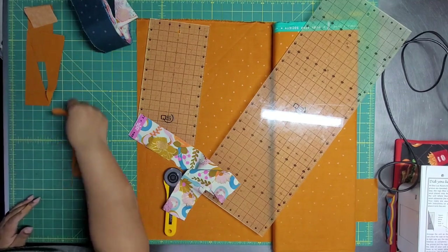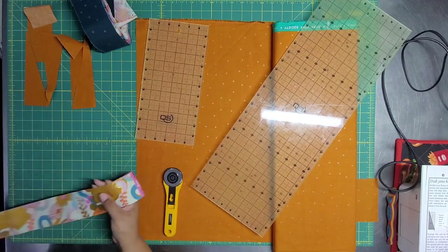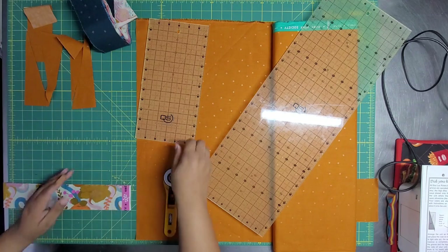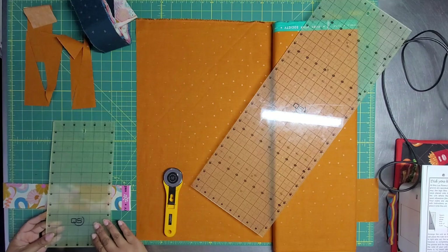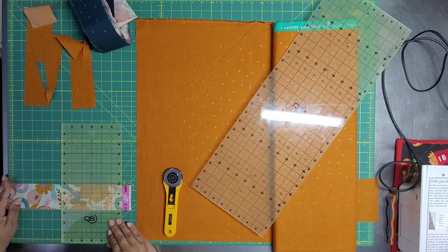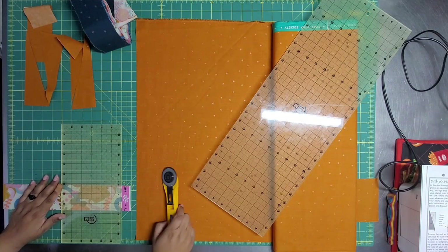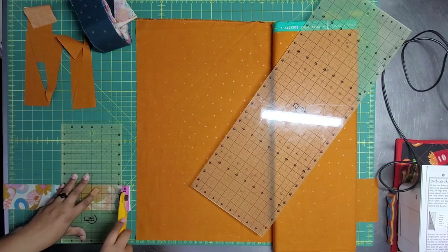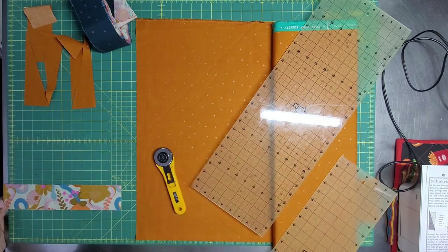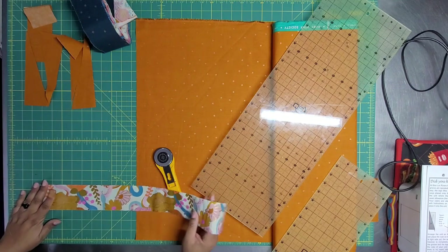This is by Melody Miller — people love them some Ruby Star. It's such a vibe and I'm actually very excited to be working with it. I feel like I don't use it enough. Every now and then I'm in a boho kind of mood. They have those big chunky selvedges that people love to quilt with and use.